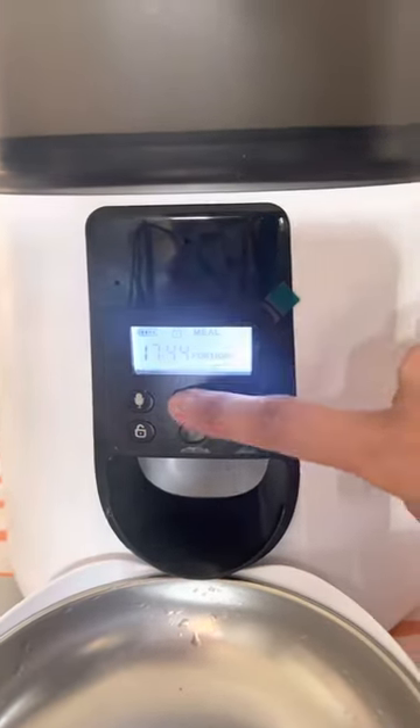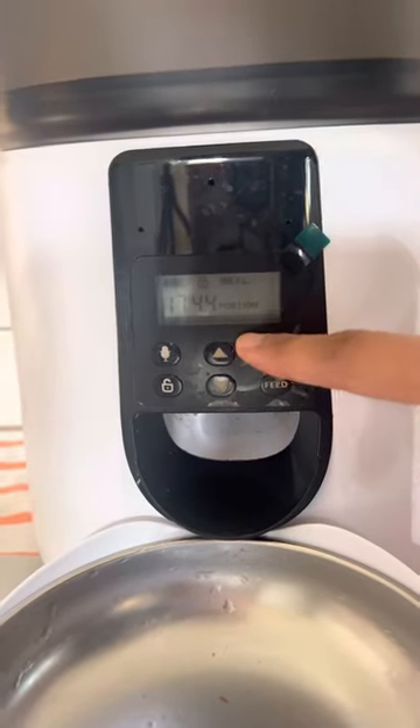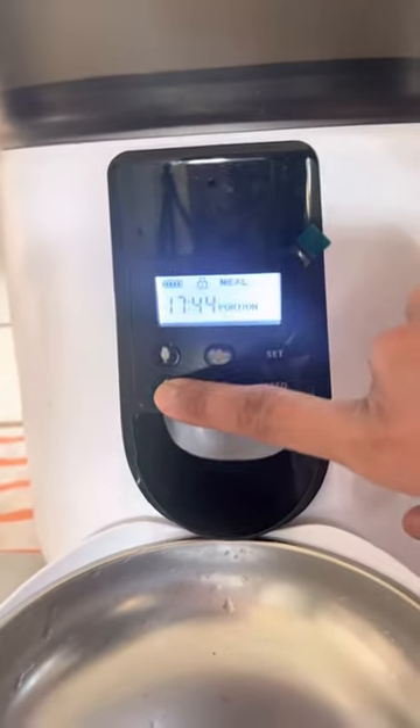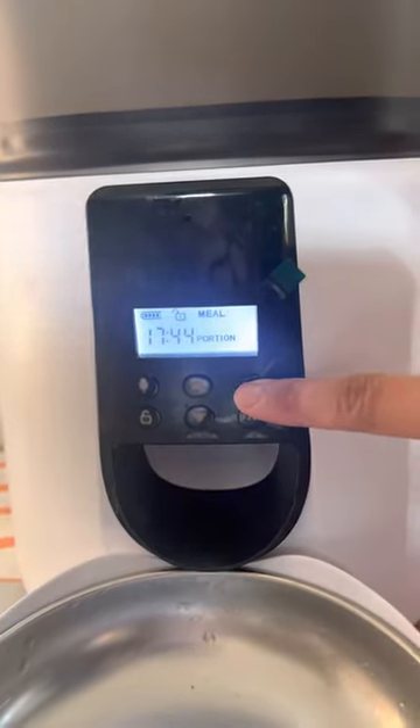This is what the settings look like. There's the lock button, the meal, the portion, and the time. To make any changes you have to hold the lock button to unlock it. You see how it unlocked? So you can set the time.